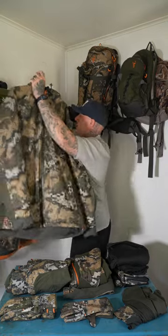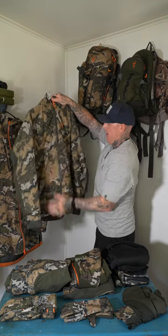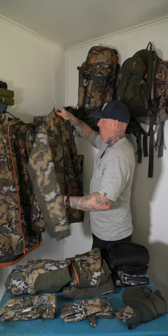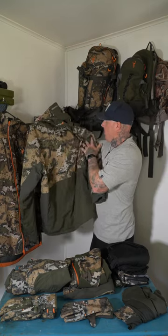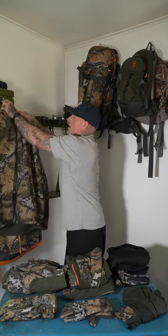In wintertime I'll switch that out, or at least keep something like this in the pack. This is the Steep, which is a waterproof puffer jacket. Super warm, and in winter it's just a must have. Fairly robust too — I've pushed through a bit of scrub in this one and she's still in one piece.